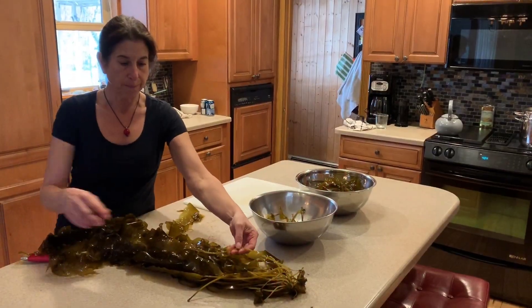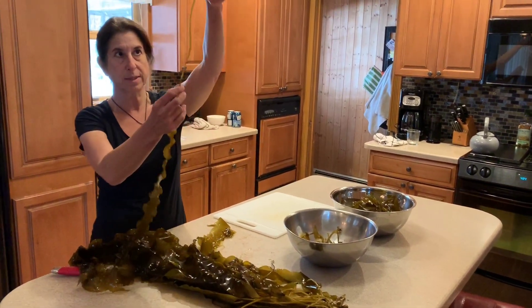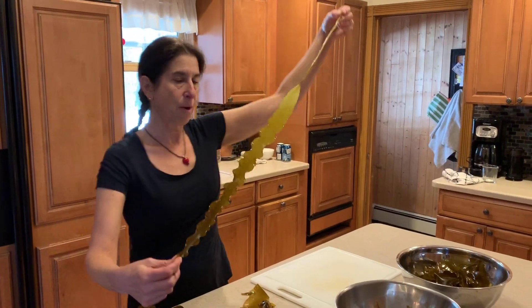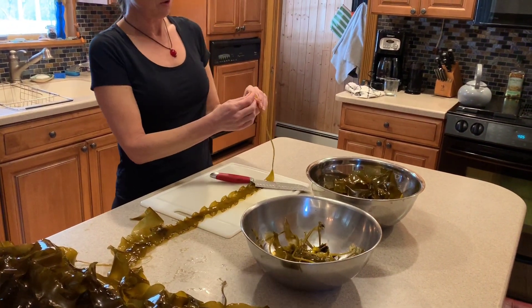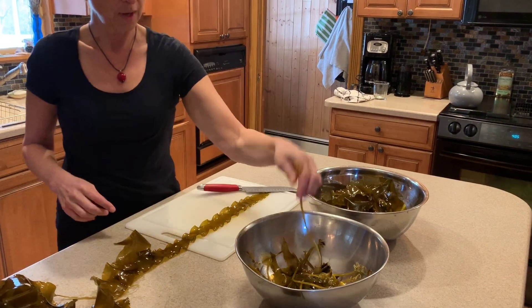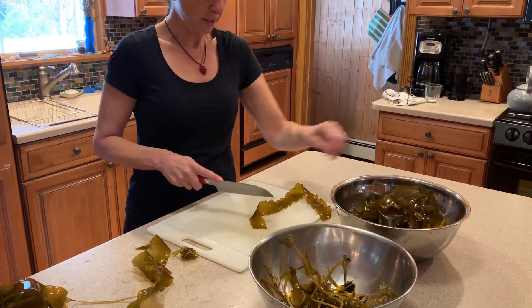So I take my kelp and I'm preparing it. I pull it off by the stipe — this is the stipe of the kelp. Here's the blade of the kelp. Now I'm going to cut the stipe off. This part's called the holdfast — that's what it holds onto. And I cut that part off and chop this part off, and we're going to cook it with the blade.